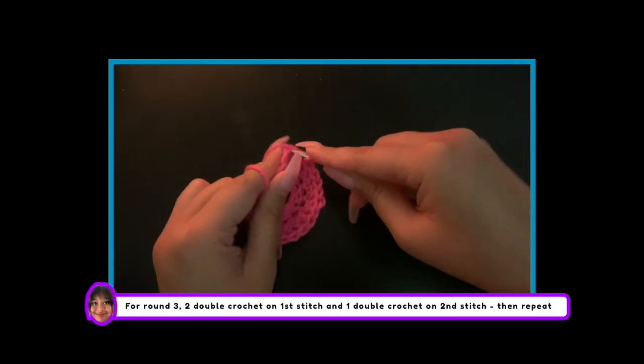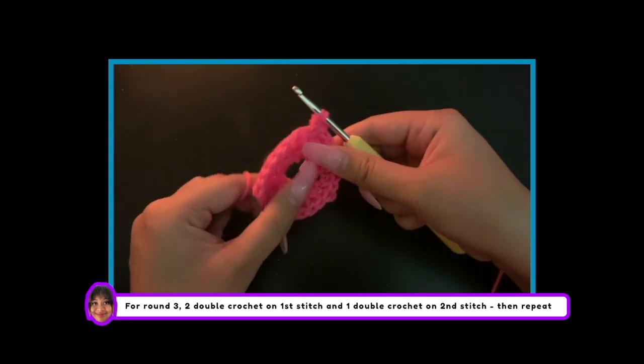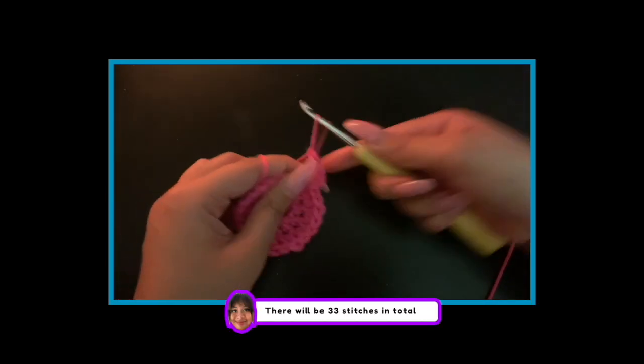Now chain 2. For round 3, do 2 double crochets on the first stitch and 1 double crochet on the second stitch. Repeat this process till you have reached the end. There will be 33 stitches in total.